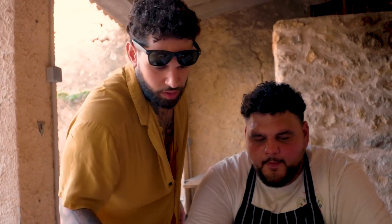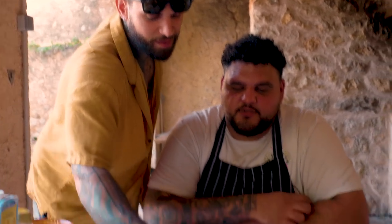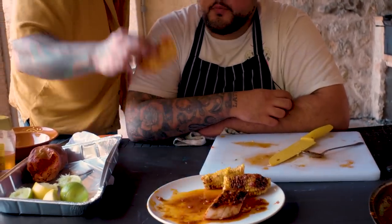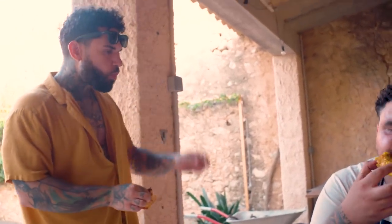What you got, man? I feel like I'm first in. Chicken, sobrasada, honey, lime juice - it needs a cheese, it needs like a feta. But it's nice.